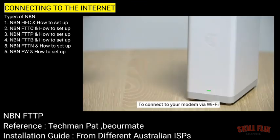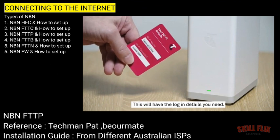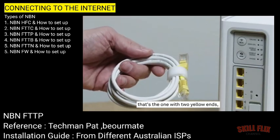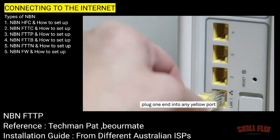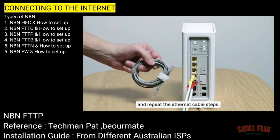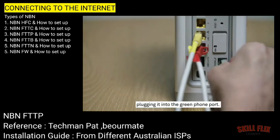To connect to your modem via Wi-Fi, locate the fridge magnet that came in the box with your smart modem — this will have the login details you need. To connect to your modem via ethernet cable, grab the LAN cable — that's the one with two yellow ends. Plug one end into any yellow port on the Telstra smart modem and the other into your device's network port. If you want to plug your phone in as well, take the grey cable which came with that device and repeat the ethernet cable steps, plugging it into the green phone port.